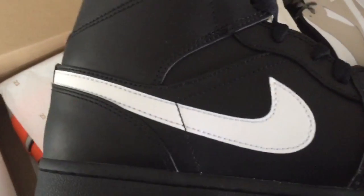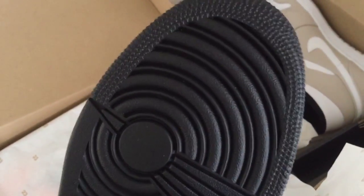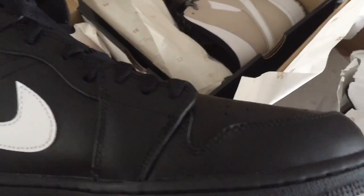The only jumpman you have is on the outside of the tongue. The tongue is kind of flimsy on the Jordan 1 Mead, but it's still a great looking shoe. The swoosh logo is repeated on the other side, and you have the typical circular threads on the outsole. Same thing on the back, and it comes with just one lace, which is a black one.